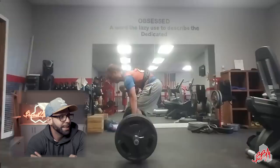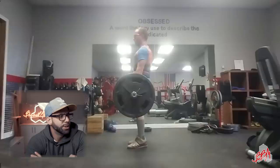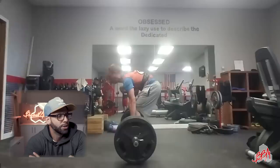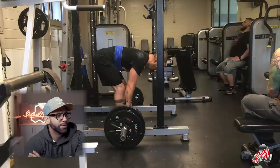Form check — Rex Ashcroft, 405 for five. Rex, you didn't set your back on the first rep at all — same on the second. It's not that you're not strong — 405 for five is a strong pull — but you're not setting your back, and that limits your efficiency. I'd have you lighten to around 315 and use that as a supplemental pull where you don't allow yourself to round your back. Set your back, keep it there. Also, ditch the weightlifting shoes for deadlifting.